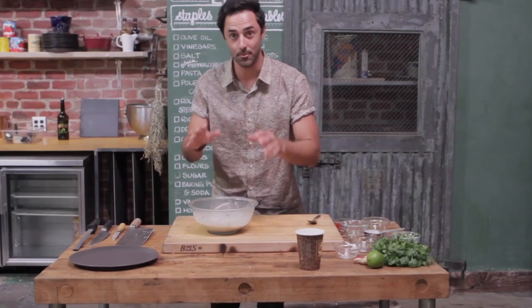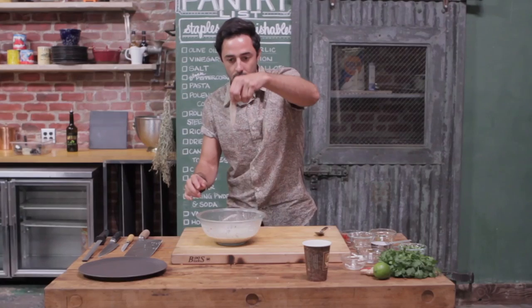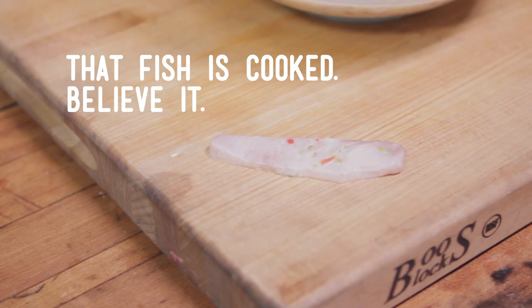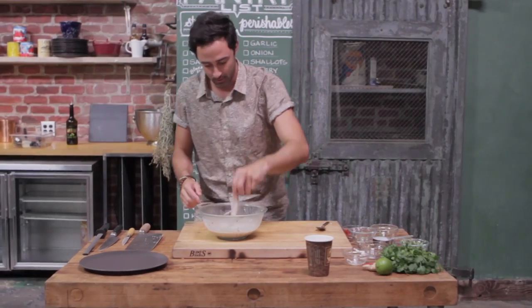Okay, so this is the exciting part because it's actually cooked the fish over that 20 minute period. You might be able to see it's turned from that sort of darkish pink color to an opaque white color. And that's exactly what we want. It's time to plate up.